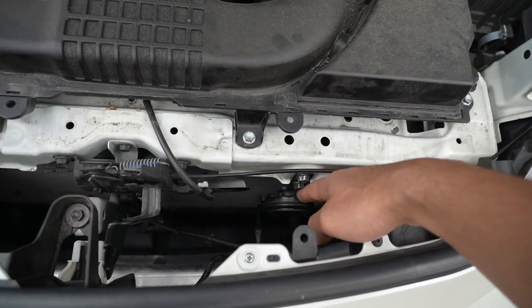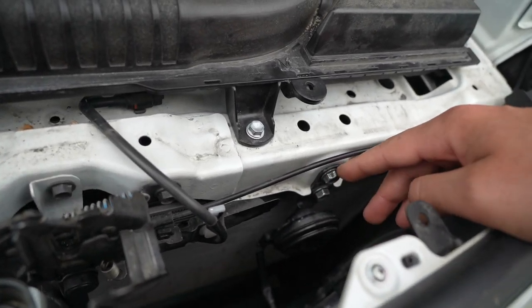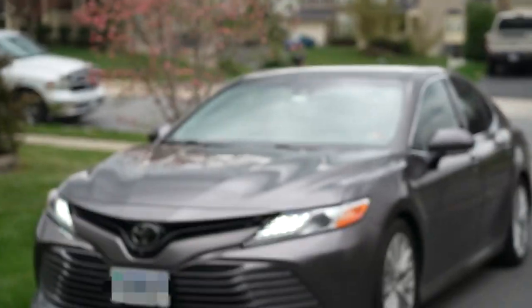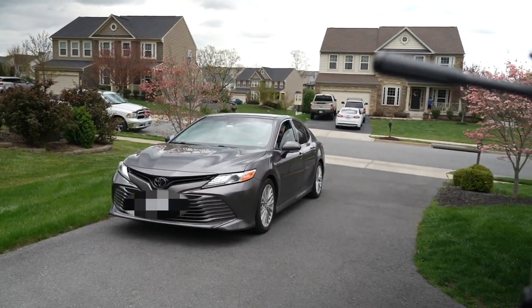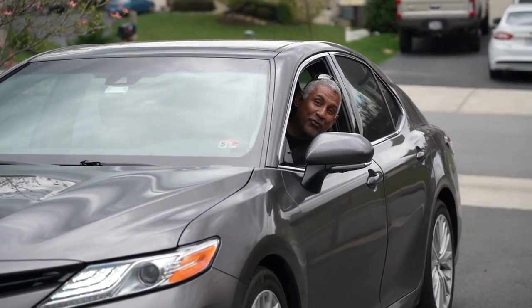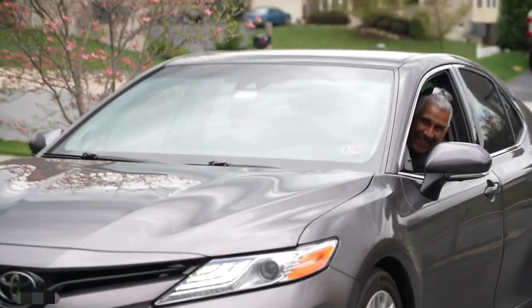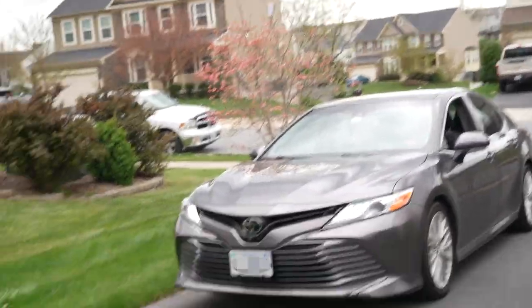Once you move that plastic trim piece, it exposes where the factory horn is — right here — just held in place by this one bolt right up here. And there's my dad ruining the video — he wants to show what a car horn that sounds like this should sound like. And yeah, unfortunately that does sound better than this.